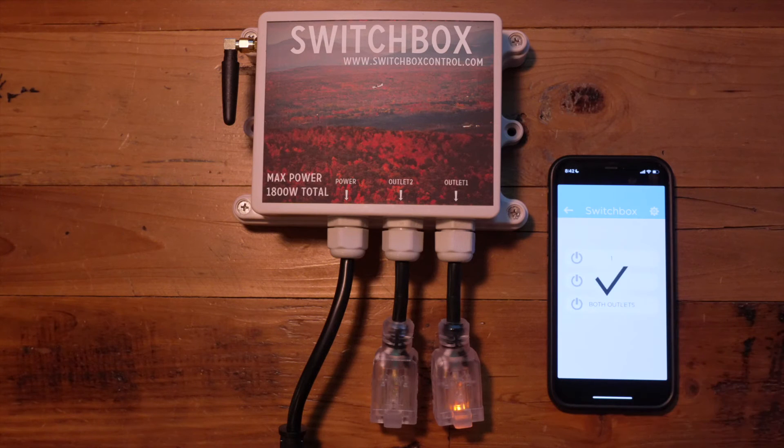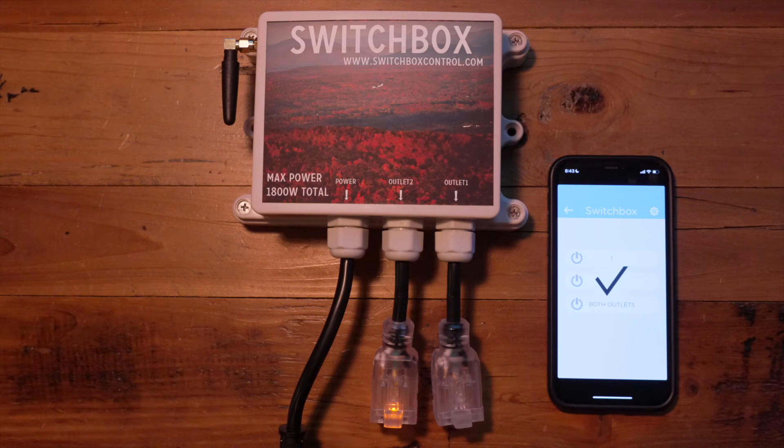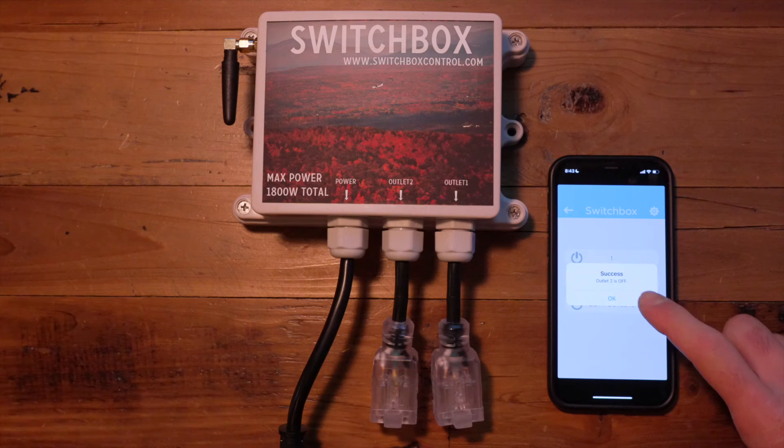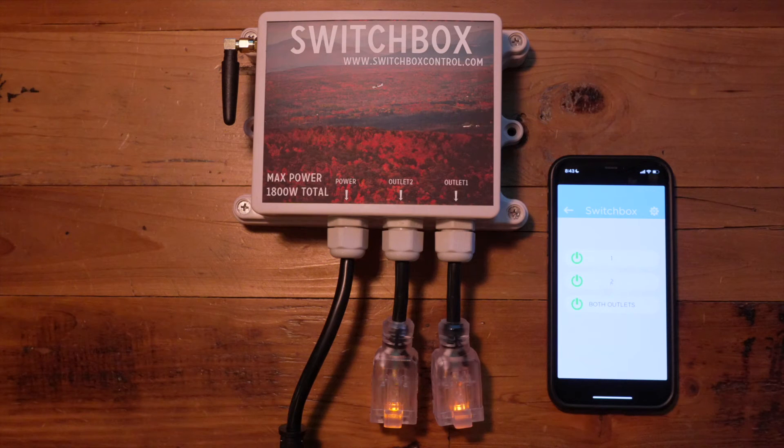You can turn it off by clicking your finger again on the power button and you will get a pop-up. You can do the same for outlet two — you'll see outlet two come on with a pop-up, and turn it off for outlet two as well. You'll see the check mark and the success notification, and you are also able to control both outlets at the same time.